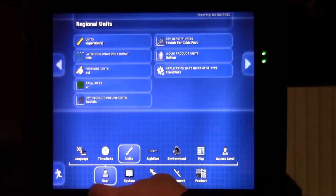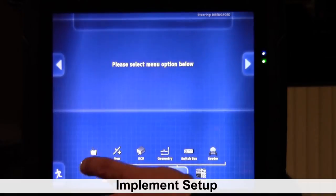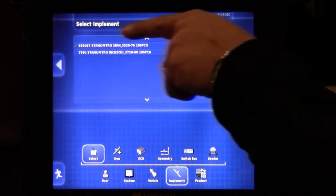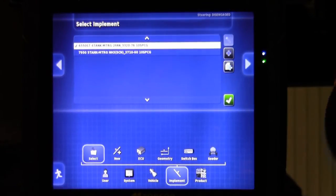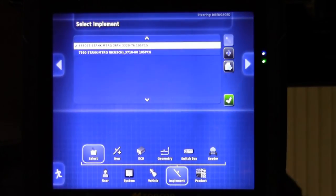Next, we are going to skip a few and move over to our implement tab. Then touch the folder tab that says select. We want to ensure that the unit selected, indicated by the green check mark, is the unit we are actually testing today. In this test, we have a 6550ST with four tanks with metering augers on all four, two fans, and it will be coupled up to a 33-foot, 76-foot at 10-inch spacing.